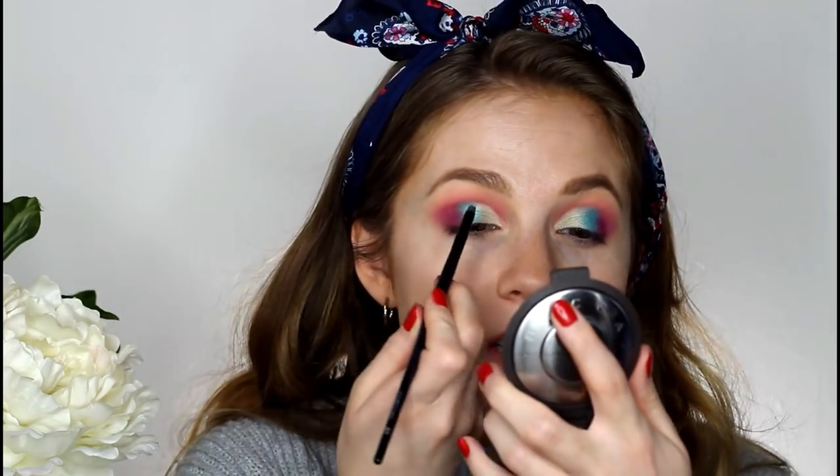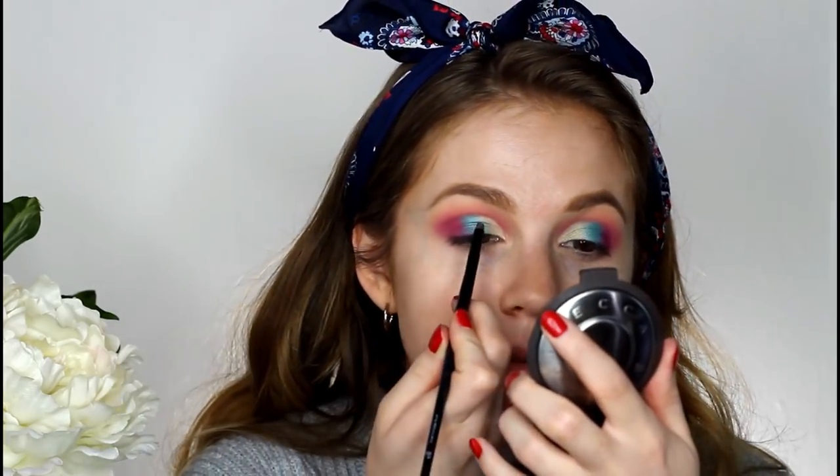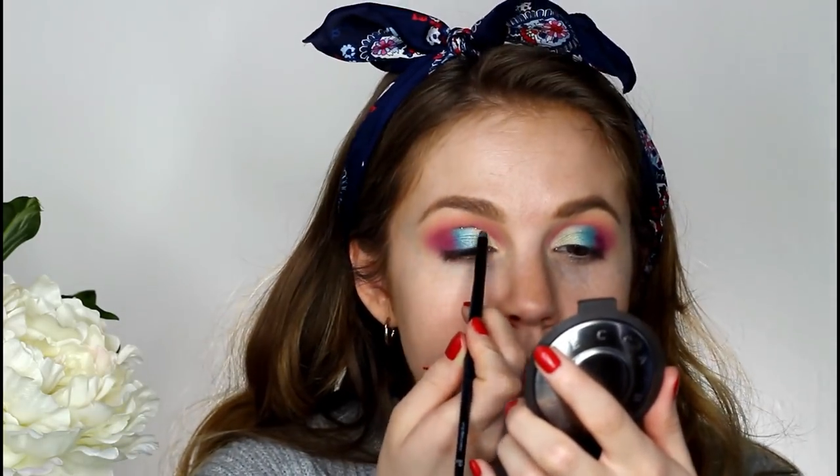I finished up all the shadows on my lid and now I'm going to clean up the cut crease with some glitter. I'm using the Stila Glittering Glow in the shade Smoldering Satin, taking a little bit on the same e.l.f. brush we used to cut the crease and just lining the cut crease. As you can see, the glitter really cleans it up — this eye wasn't as sharp, but the glitter really helps.